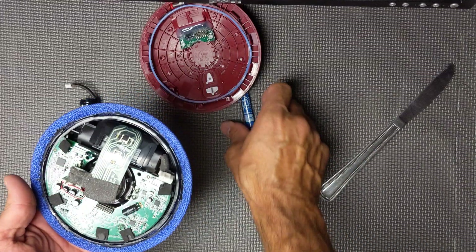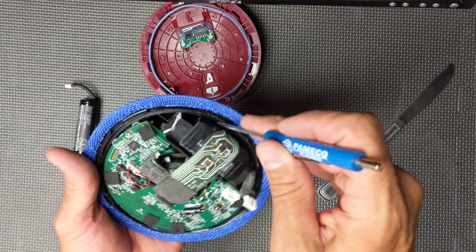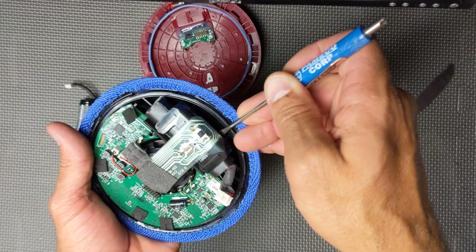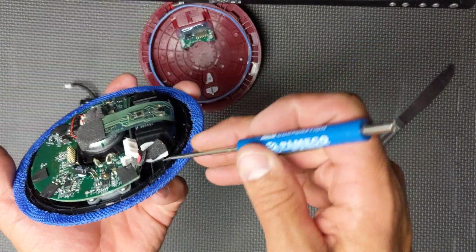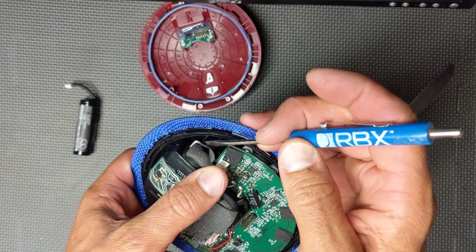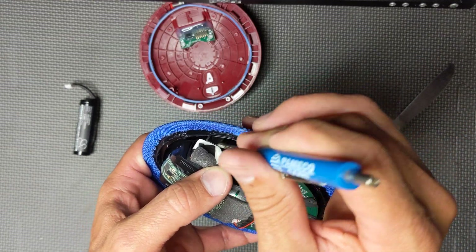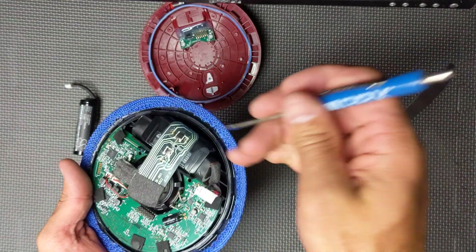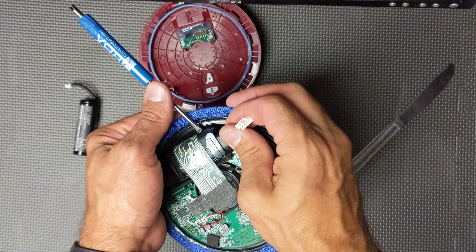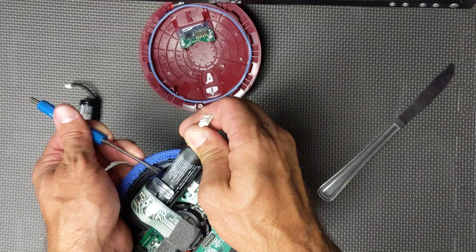Now you have the battery disconnected. With the same screwdriver, you're just going to slightly get underneath there and pry up ever so slightly. You'll see that the battery is now loose. Going down inside here, you can see there's a bar on this side and the same thing on the opposite side. You're just getting the battery up above that so you can slide it out — pry this up, hold it there, and then slide your battery out.